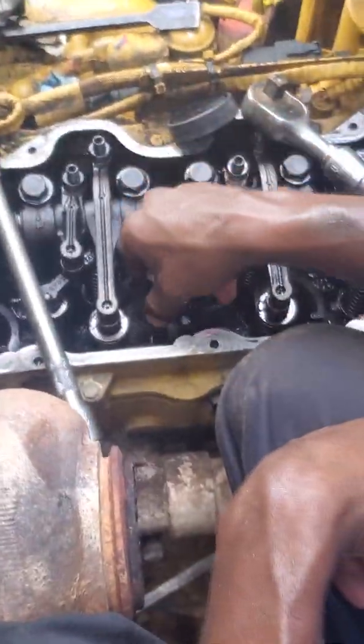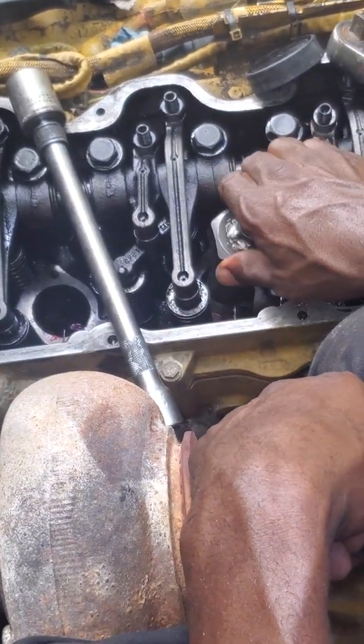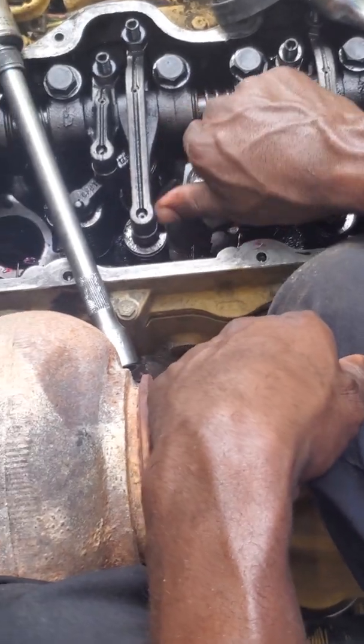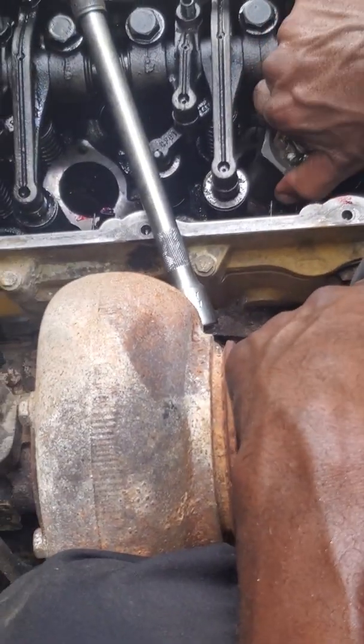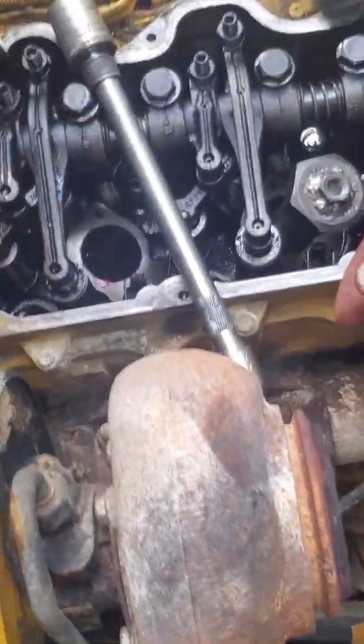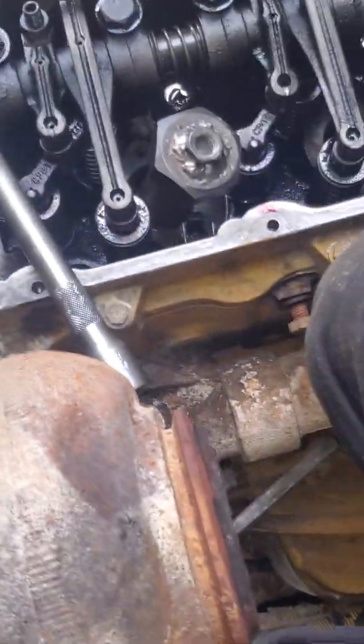Now I'll screw this down here, and I welded a nut. See, that's screwing in like a bolt in a hole. And now, this is the slide hammer.